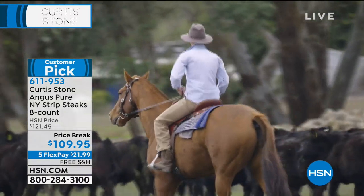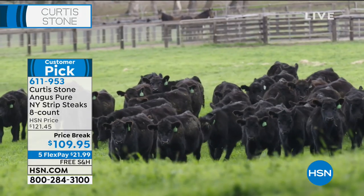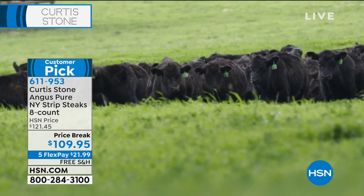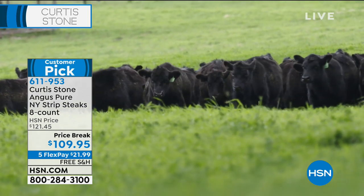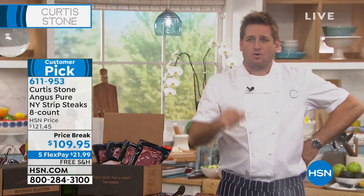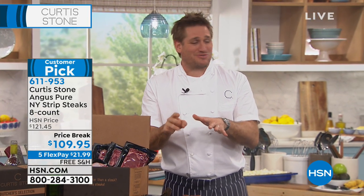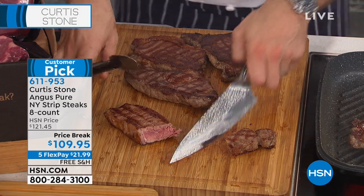This is coming from Thomas Farms out of Australia. These animals are pure Angus — pure breed Angus. They feed only on grass their entire life, never eat grain — 100% grass-fed. No antibiotics, no added hormones, non-GMO. The healthiest thing you can feed your family in my humble opinion. They're aged for 30 days — these steaks are so juicy and so delicious.